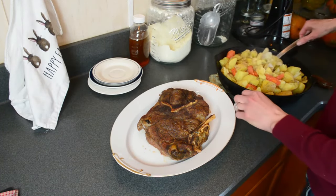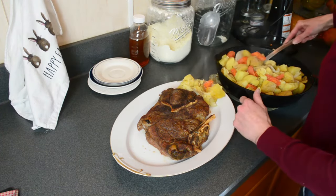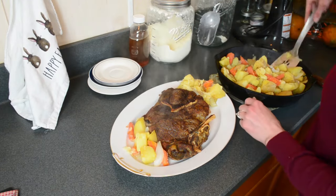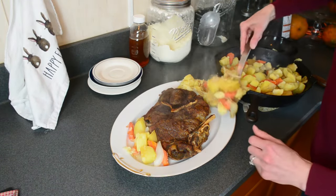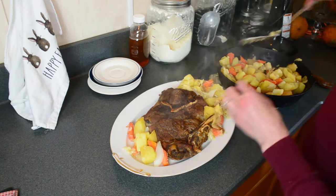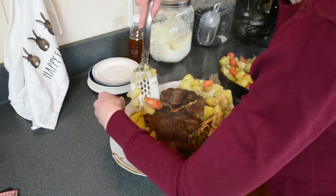I also talk about this technique in a previous video I did on making sourdough without a Dutch oven — in that one we left the bread in the oven for a few minutes as well, just to seal it in and get a good crust on the outside. I've cooked carrots and potatoes on the stove for this, but you are welcome to cook them in the Dutch oven as well, and you can see how to do that at the blog.